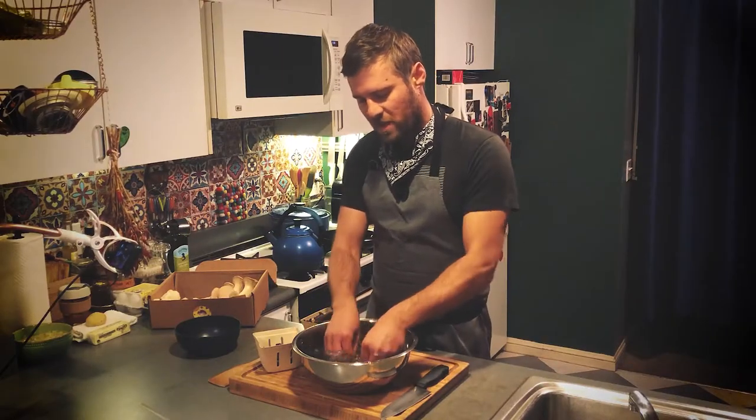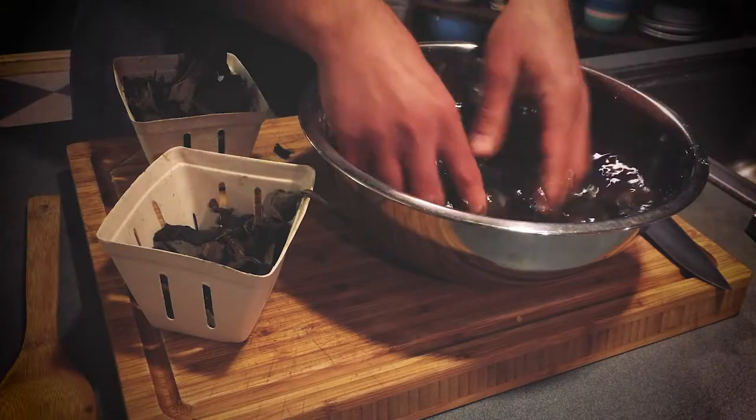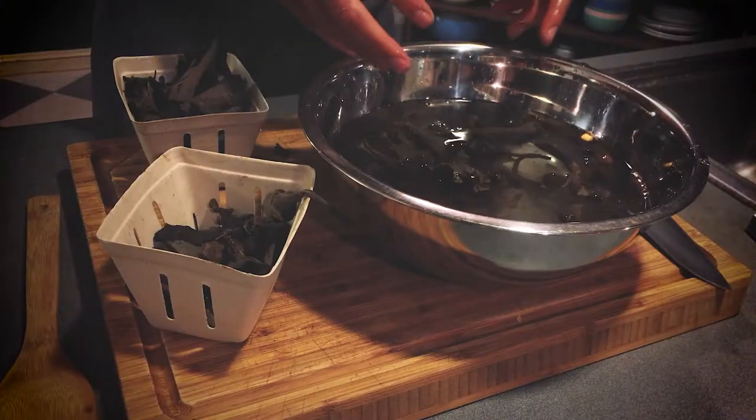Whenever you're washing mushrooms like this — this is a good way to do morels or a whole bunch of mushrooms — when you're done you want to lift the mushrooms out of the water instead of pouring it out, because then you're leaving all that dirt on the bottom. What I like to do is repeat this a couple of times until there's no more dirt in your bowl, and then you're good to go. Enjoy!